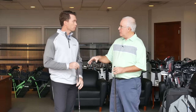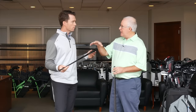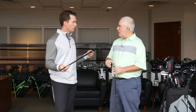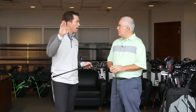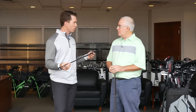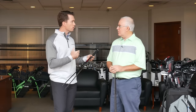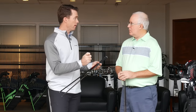Between these two, the tour shaft — correct me if I'm wrong — is a little bit lower launching, and Alta, as the name would suggest, a little bit higher launching. Yeah, the name Alta speaks to both high balance point or counterbalance and also higher trajectory. That's how they perform from a launch standpoint and deliver similar characteristics from a feel standpoint. Tour is going to feel a little bit stiffer and a little bit more stable in the hands of the player, which is an important part of finding the right shaft — the one that you love the feel of as well.